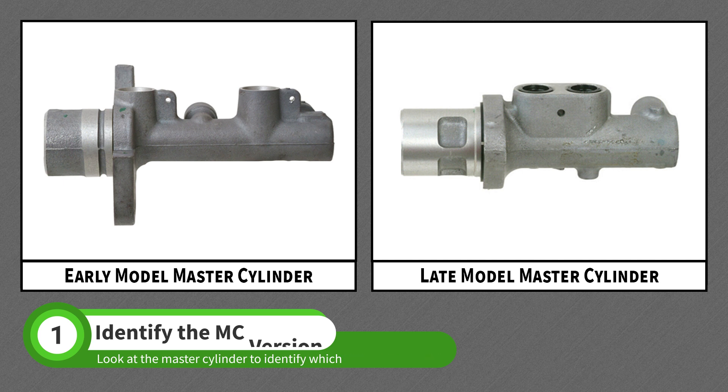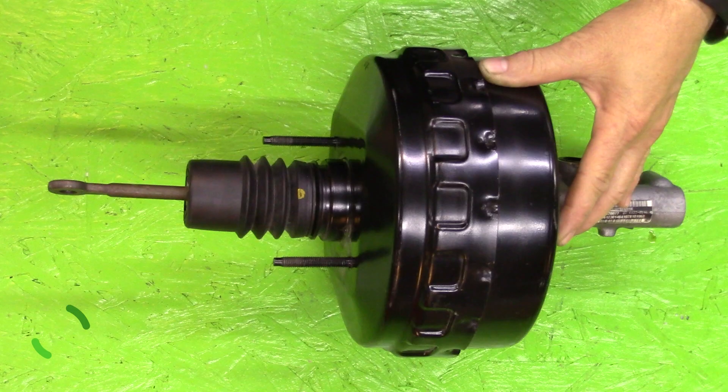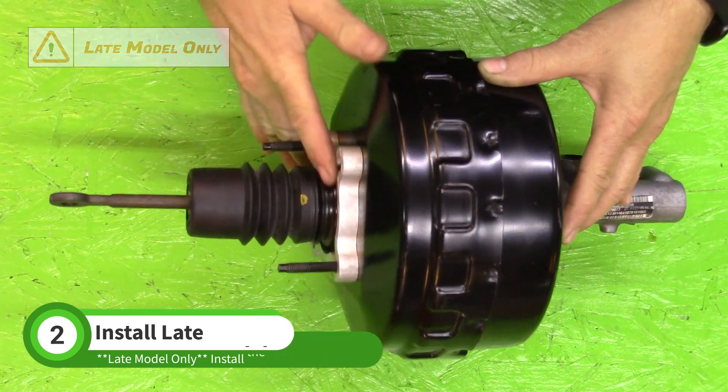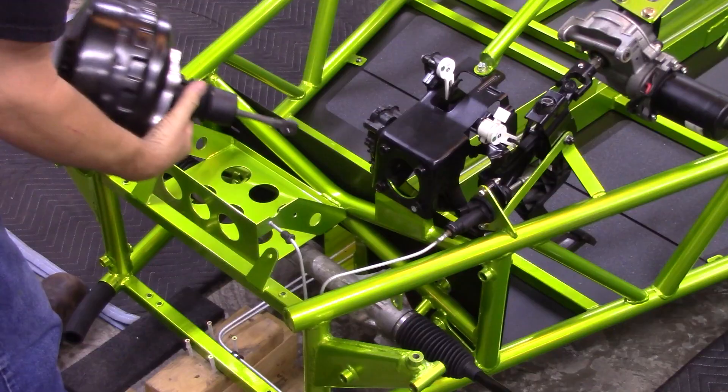If the ports are close together, yours is a late model. Late model donor cars include an aluminum spacer on the brake booster — install this spacer at this time. Early model systems do not have this spacer.